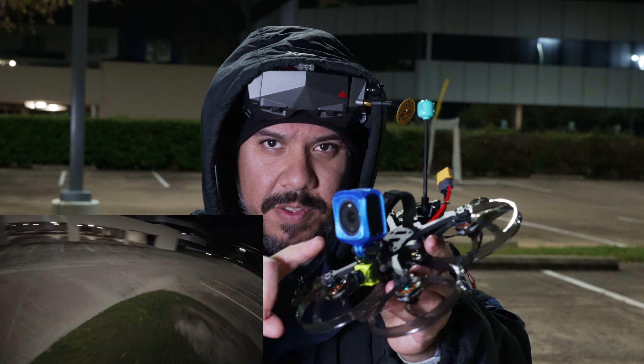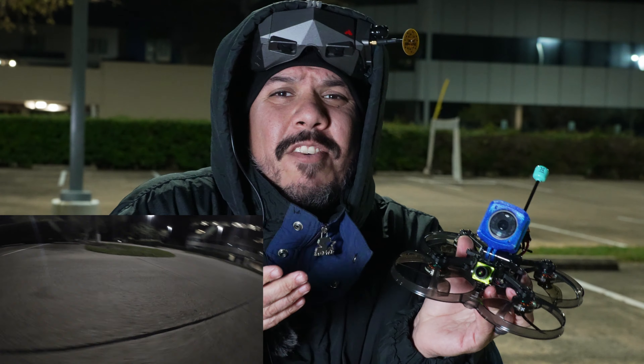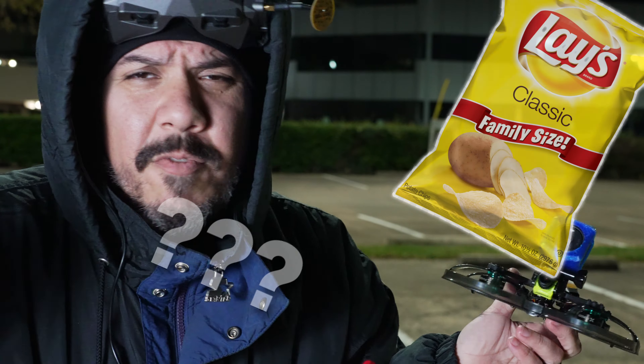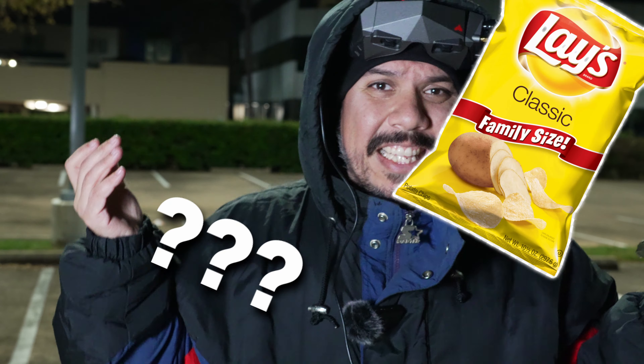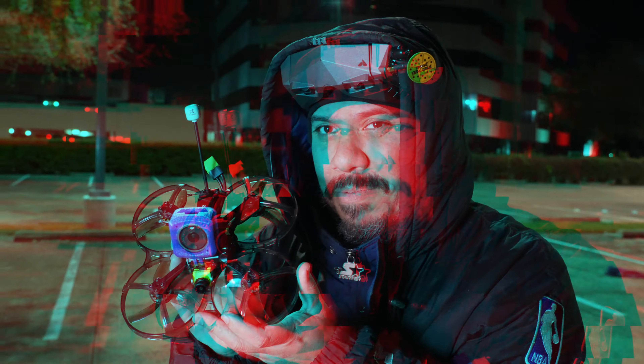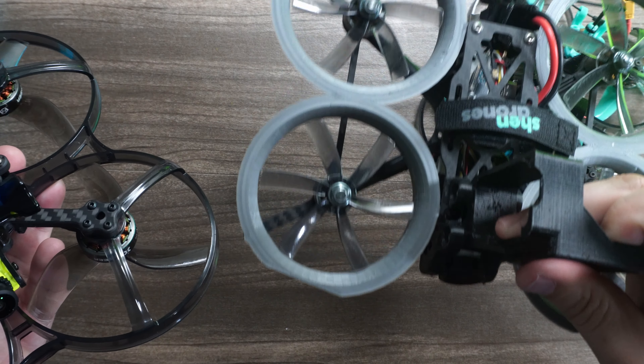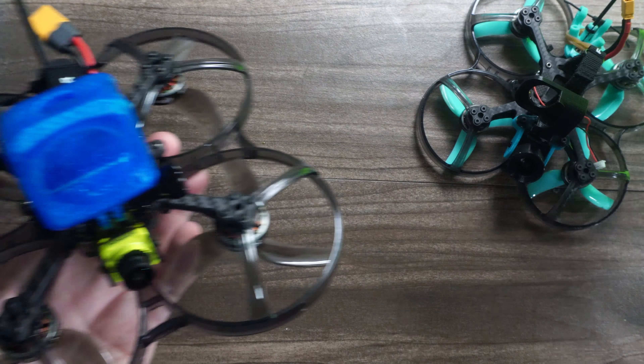That's right — the GoPro Hero 11, or my favorite action camera, the DJI Action 2. It can carry it like it's carrying a very light extra-large bag of potato chips, because it's that light. It's attempting to overthrow the king of all Cinewhoops, the Slam Squirt 2. Can it actually do it?